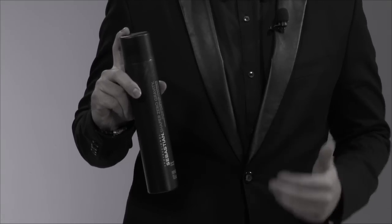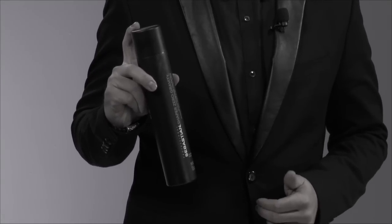Zero Gravity spray leaves absolutely no stickiness feel to the hair at all, and no product buildup. I love using Zero Gravity spray whenever I'm on set or in the salon with my clients — it allows me to change from one style to the next with ease. So if you want a dry, light, brushable spray, Zero Gravity is the spray for you.